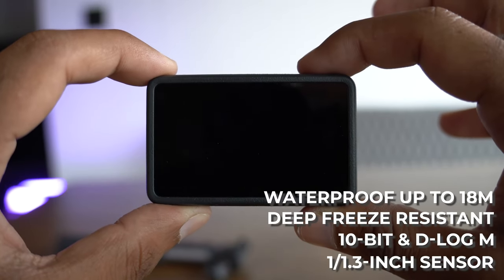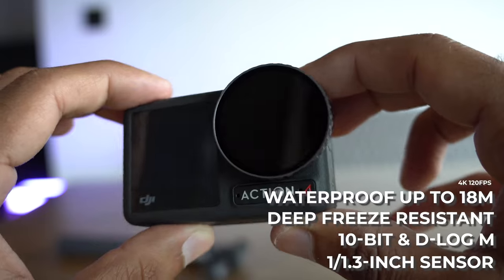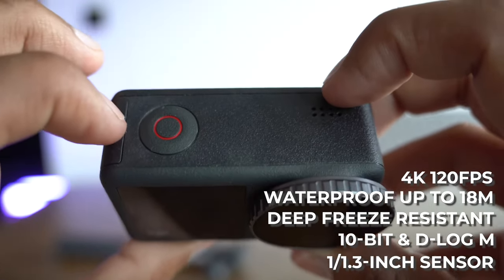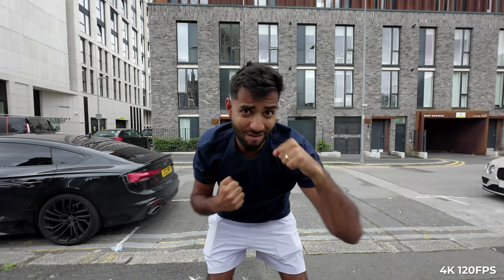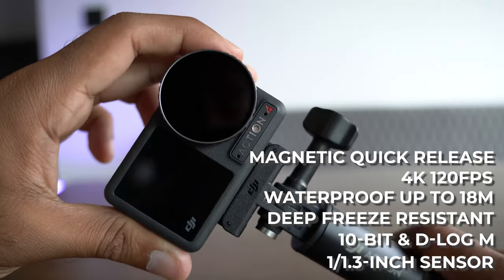It is waterproof up to 18 metres, which is up from 16 metres on the old one, so in that extra 2 metre depth you could probably save yourself with this new camera. It can shoot 4K at 120 frames per second, so you're going to get those super slow-mo shots looking really, really crisp. And my favourite part of all of this is the magnetic locking system.